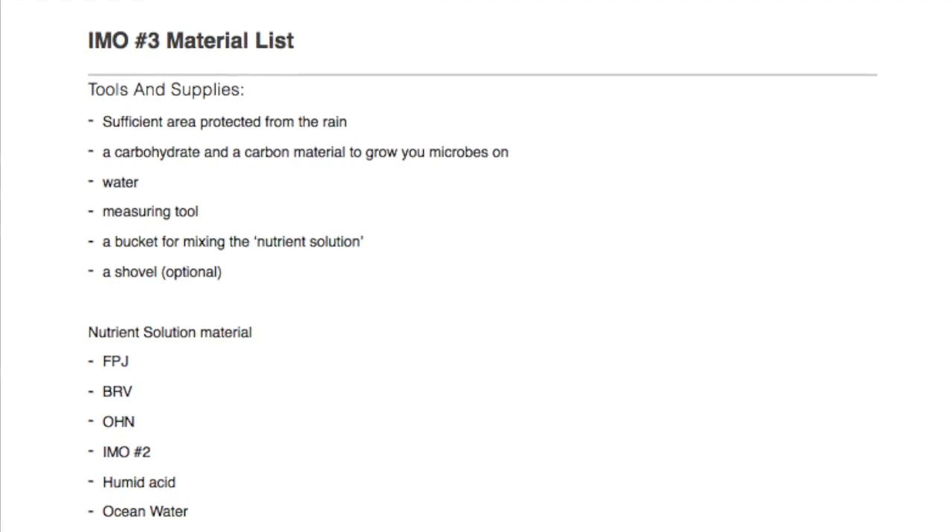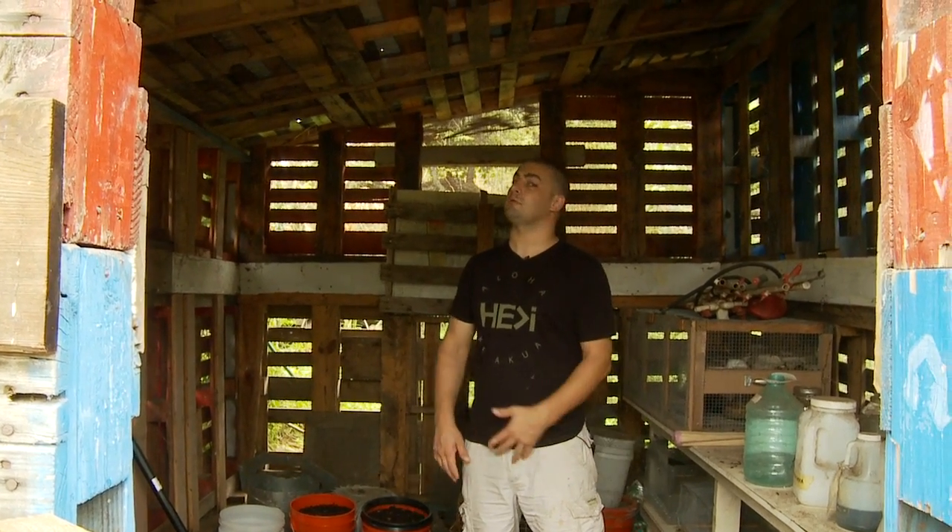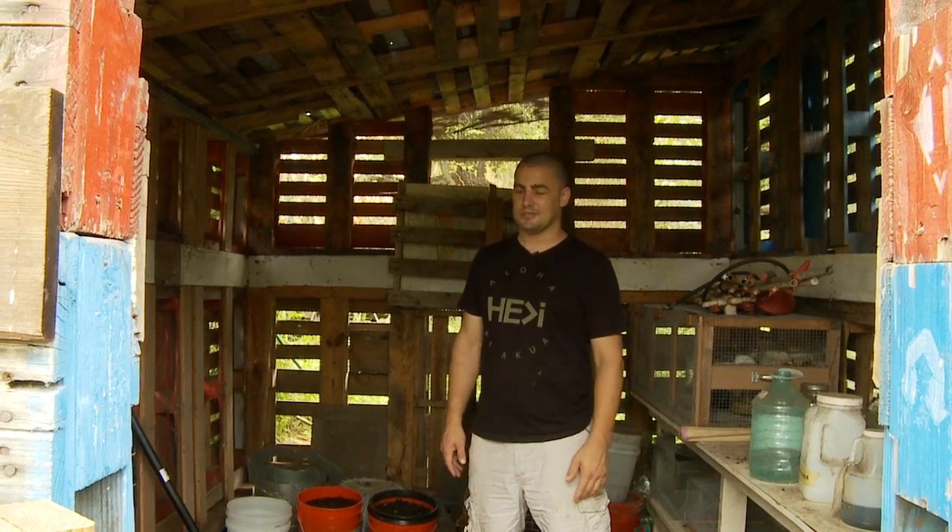Hey guys, here we are at our friend's farm to do IMO 3. Here's a list of some of the things you'll need before you get started. Having those on hand is a great way to save yourself the trouble of looking for things once you get started.